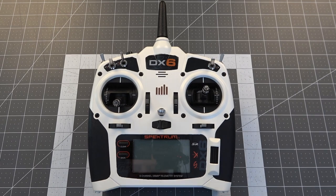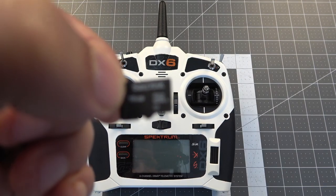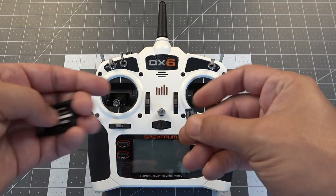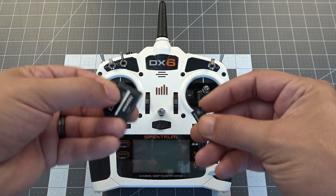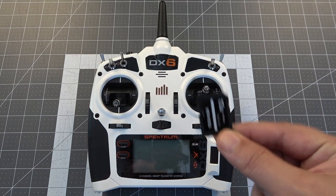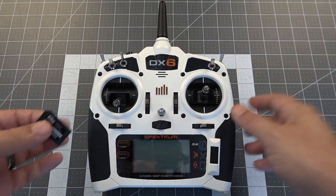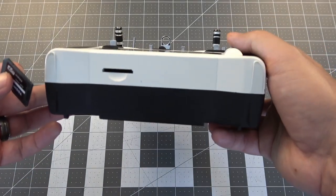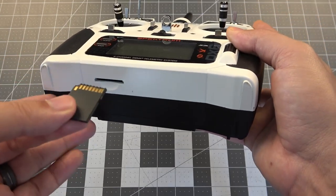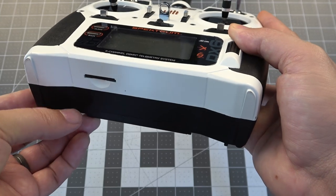In my case I just have a micro SD card placed into an SD card adapter. We're going to be showing you how to retrieve the serial number from your radio, which will make your registration process a lot easier if you haven't registered your transmitter yet. On the bottom of your transmitter there is a slot to insert an SD card — it goes with the pins facing the front of the transmitter. Slide it in and push until it locks in place.